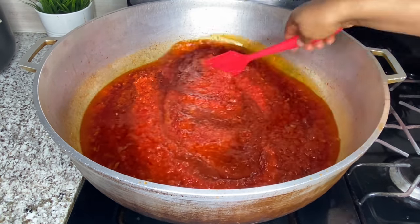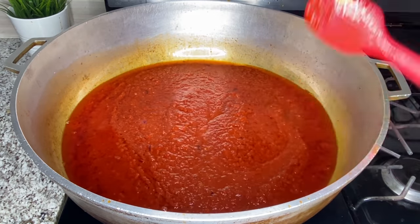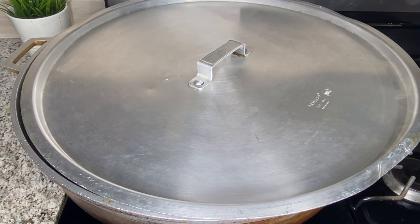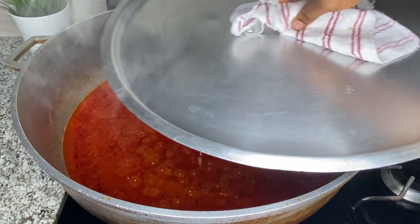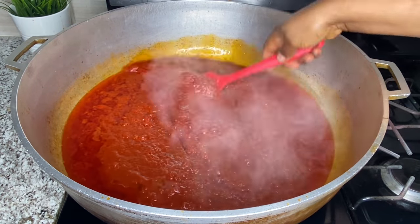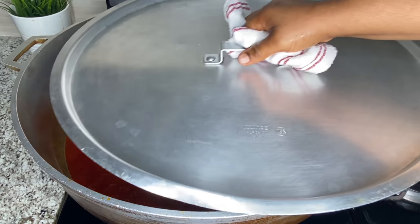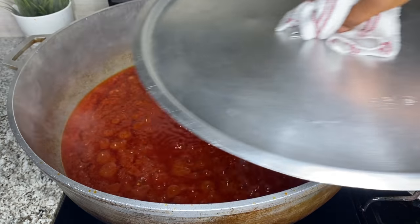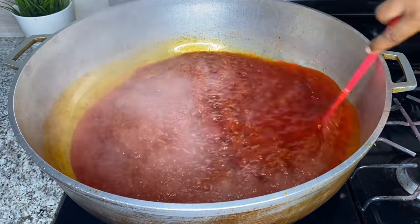After frying the sauce you can scoop out the excess oil if you want. I cover it and let it simmer on low heat, checking all the time so it does not burn, stirring at five-minute intervals until it is done. You know it's done when the tomato is completely separated from the oil.